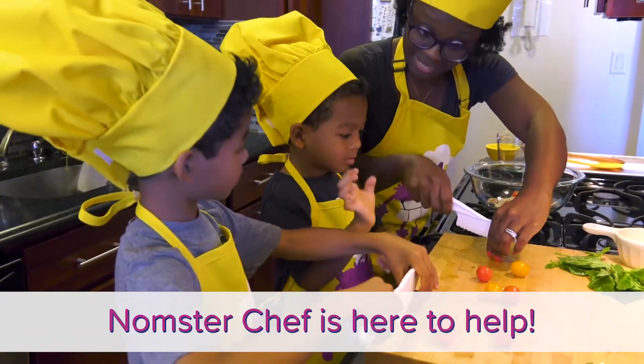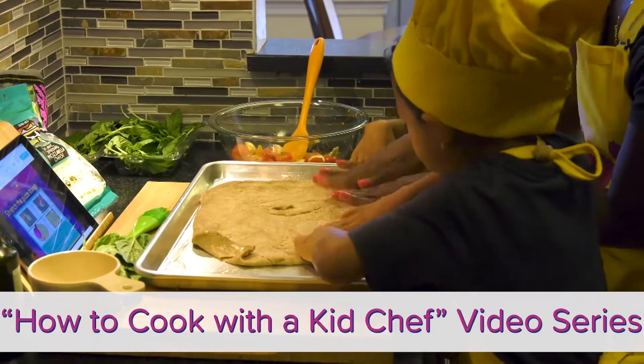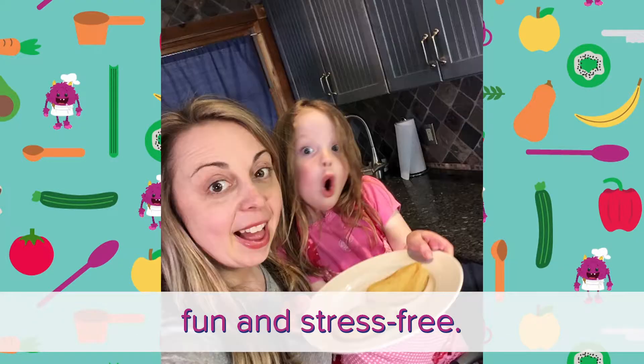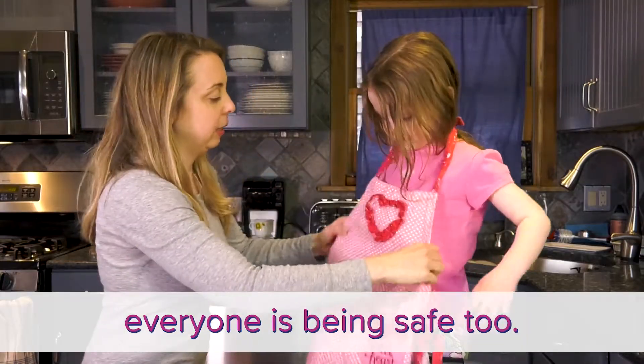Want to teach your kids to cook? MasterChef is here to help! With our How to Cook with a Kid Chef video series, grown-ups can learn tips and tricks to make cooking with kids fun and stress-free. We love helping grown-ups encourage their kids to cook, and we want to make sure everyone is being safe, too.